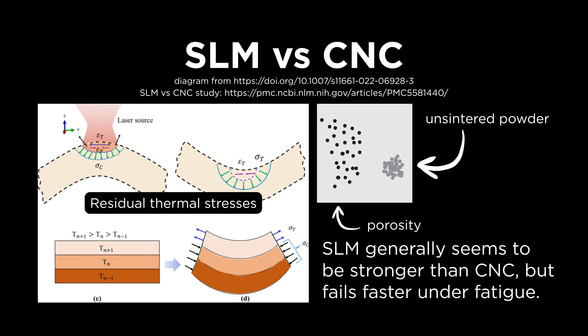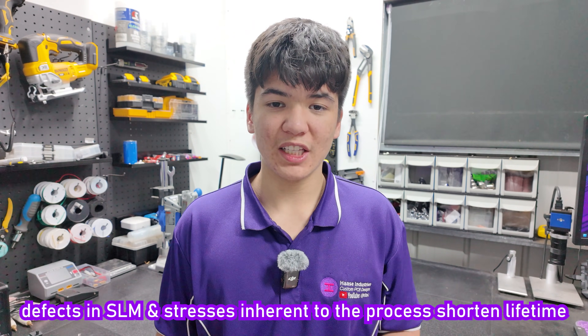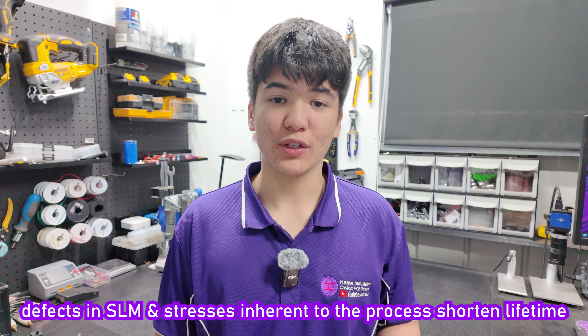One study with 17 parts in each group — both groups having been polished to the same surface roughness — showed SLM titanium alloy parts having significantly higher static strength characteristics than CNC parts out of the same titanium alloy in the short term, yet significantly worse fatigue performance over many bending cycles, showing that residual thermal stresses, porosity, and un-sintered powder can potentially limit the durability of SLM parts over time.